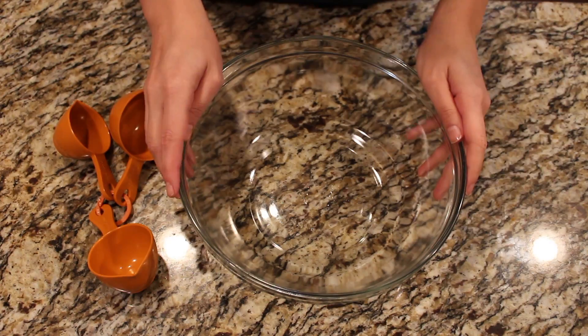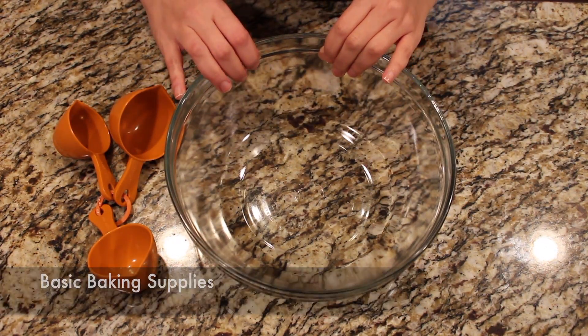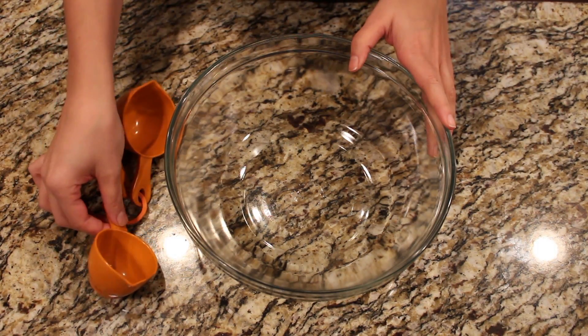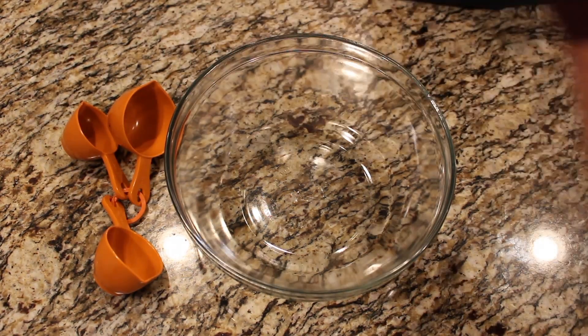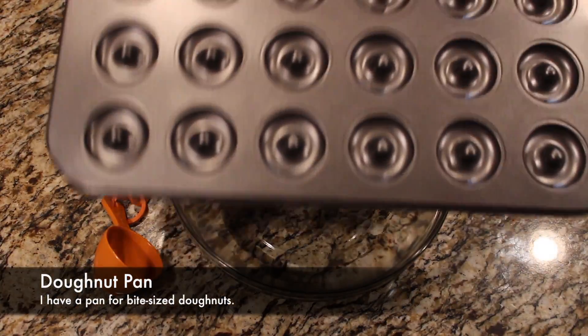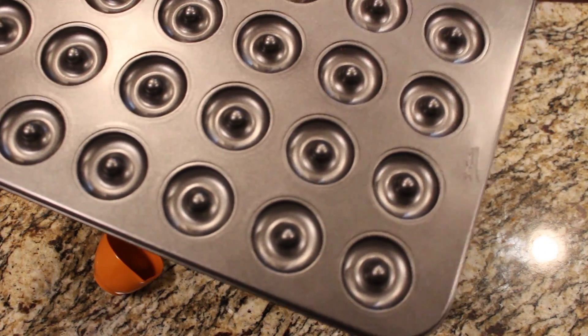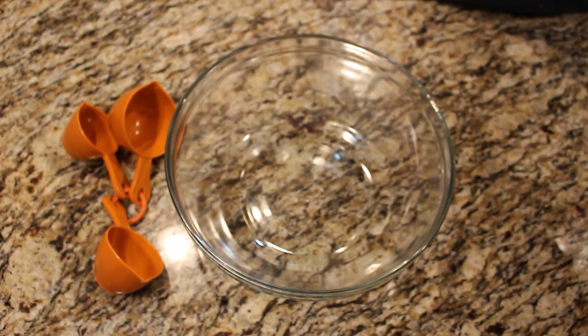We're going to start off with clean hands, get some basic baking supplies like bowls and measuring cups, things like that. You're also going to need, since we are making donuts, a donut pan or I have one of the mini donut pans, which I love because they're just bite-sized. You can even use just regular cupcake pans — I've used that before, it works great.